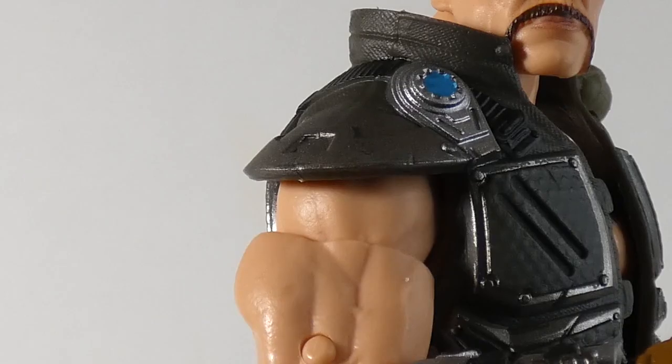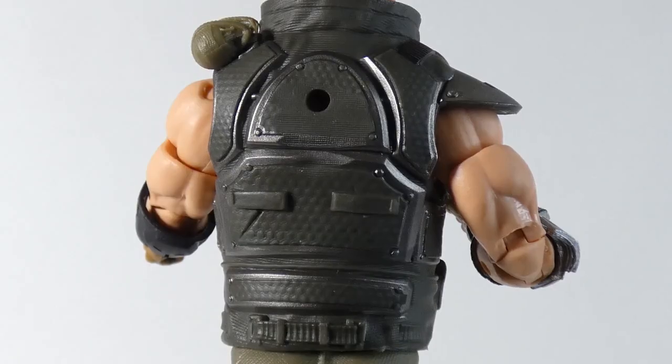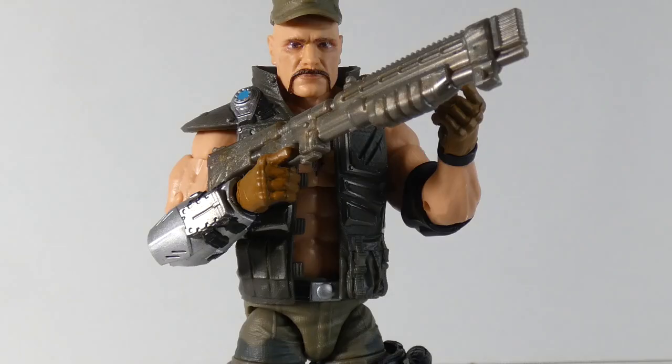What's going on with the shoulder pad? Is that a ball cap? I mean, the grenades on the side are cool, and the padding — it looks like body armor, but it's Gung-Ho, man. He's got his shirt open, and what the hell is with this gun?